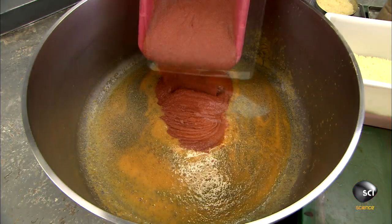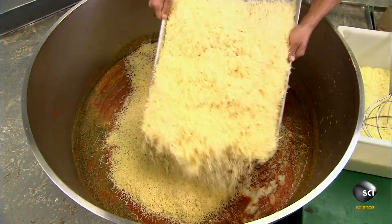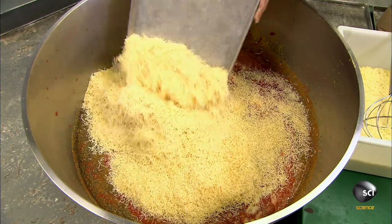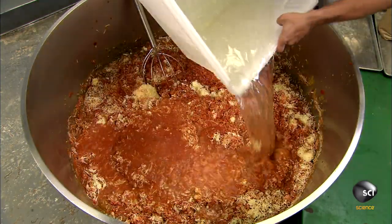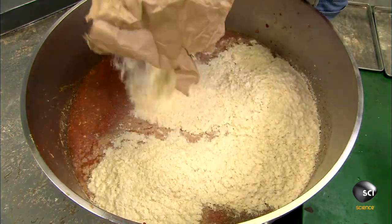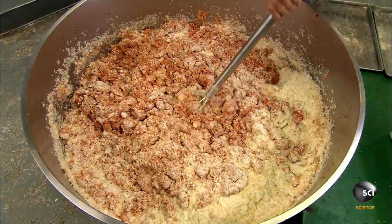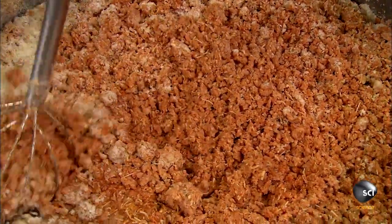After measuring out the required amounts, workers pour the ingredients one by one into a large vat. They blend the ingredients not with an electric mixer, but manually with a large whisk to keep the texture coarse.